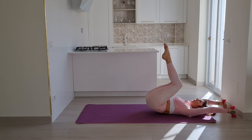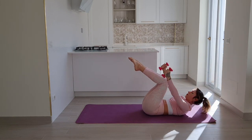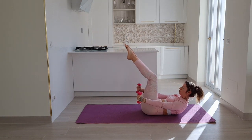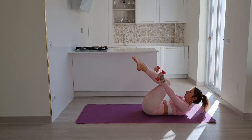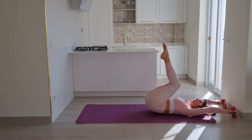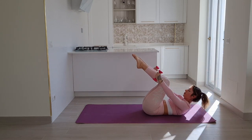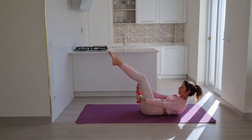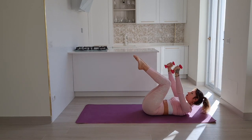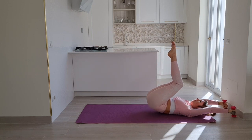Exhale lift your tailbone, inhale down, exhale lift your chest, inhale legs out, exhale legs in, inhale roll down. We'll do four more. Remember you can drop your weights if you need to, or keep moving with them — just make sure that your torso is completely stable. You're only reaching out from center as much as you can without losing your core.